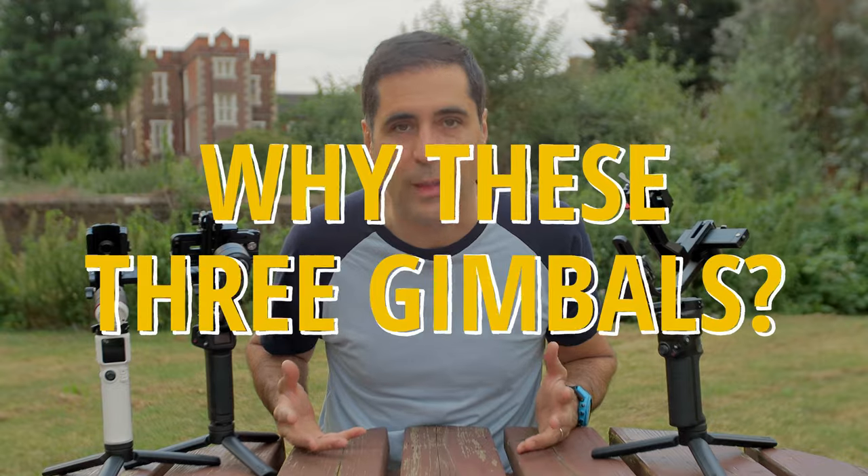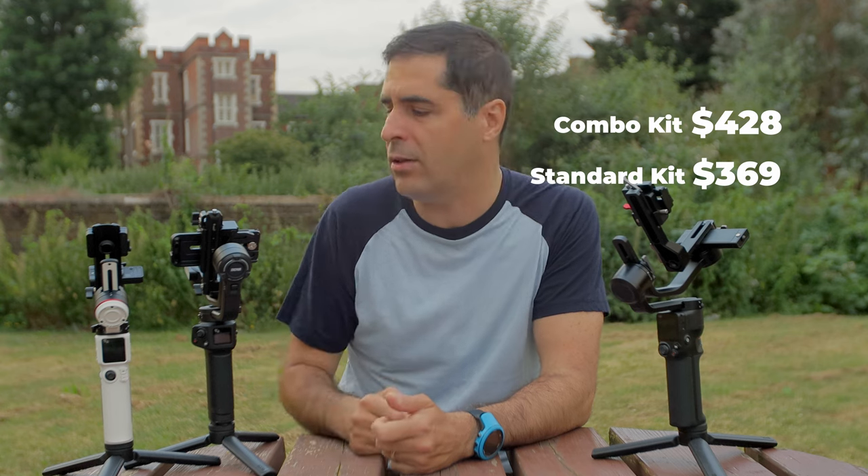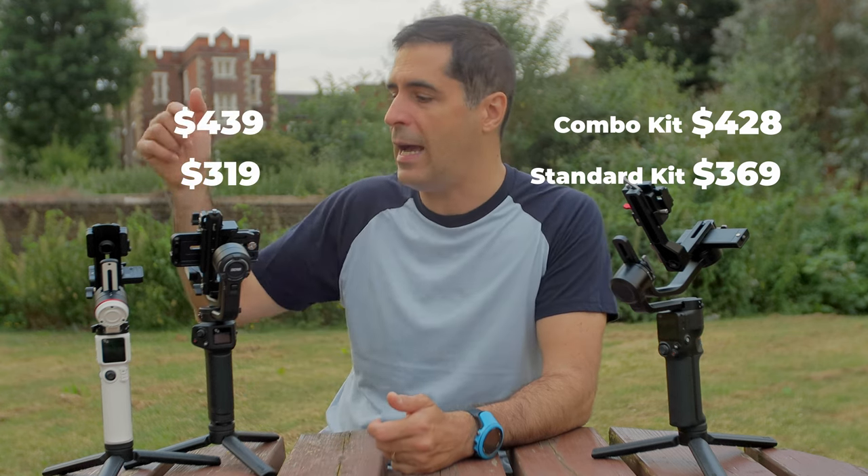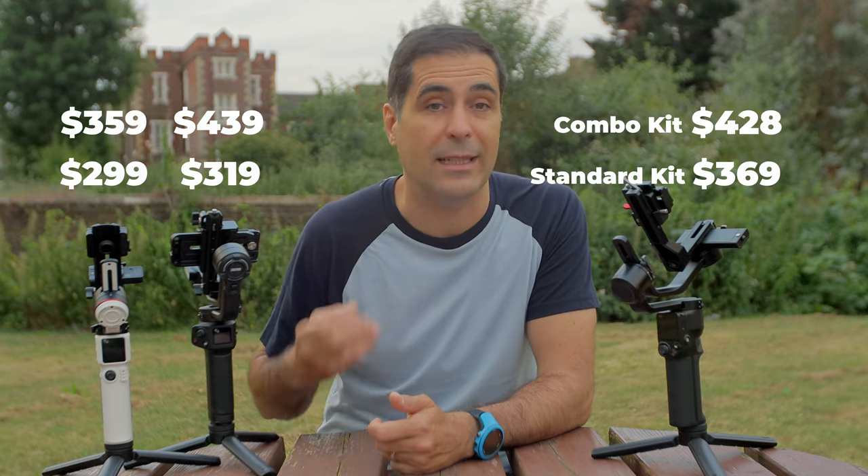Why these three gimbals? These three are very similar in price. The RS3 Mini is around $369, the Weebill 3S is around $319, and the Crane M3S is $299.